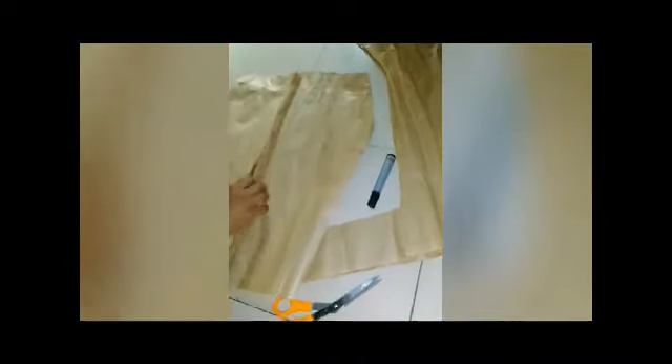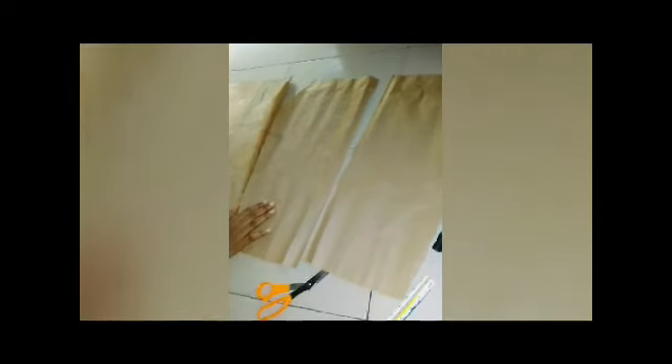So this is our front panel and our back panel — this is the complete pattern on how to draft a pencil skirt. If this is your first time on my channel, please don't forget to like, share, and subscribe. Thanks for watching, bye for now.